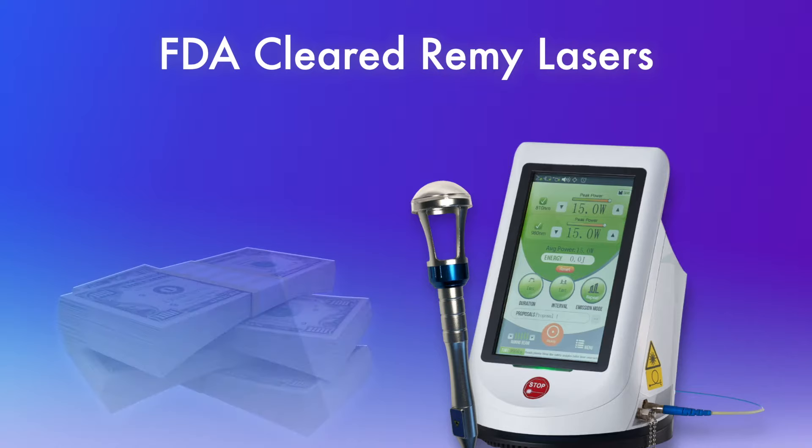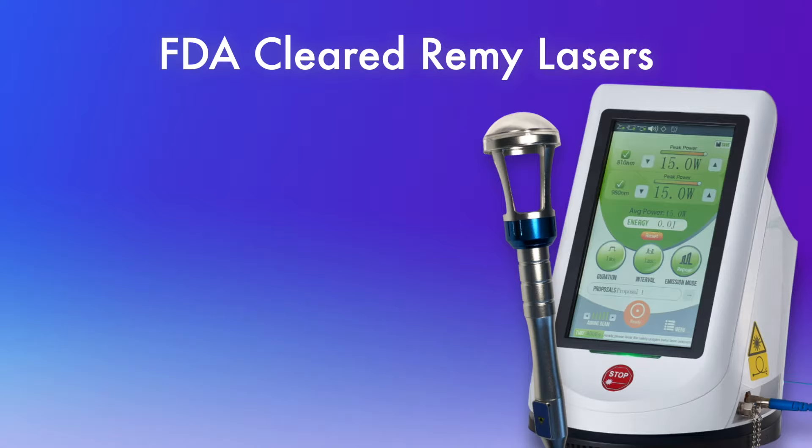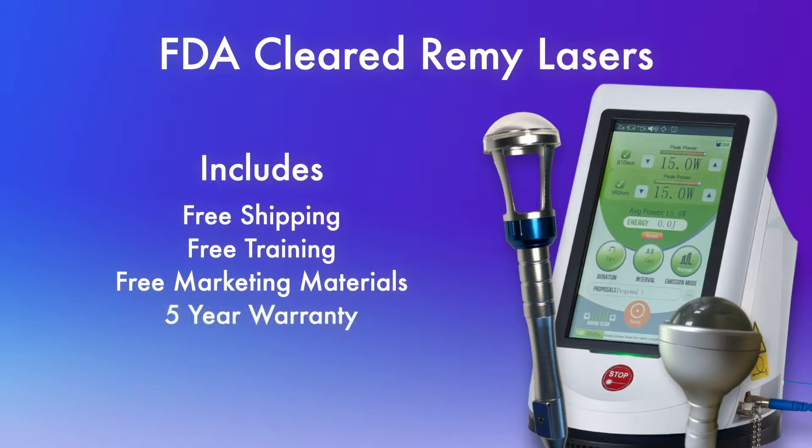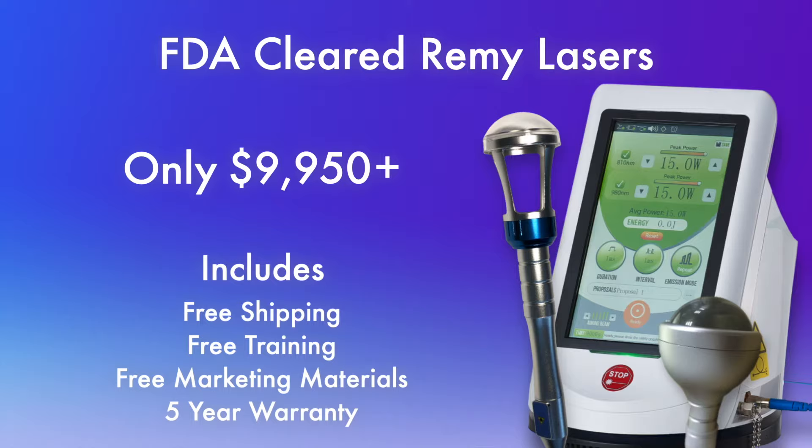Remy Lasers have raised the bar, giving you more laser for less money, more features, and a longer warranty. It includes an adjustable zoom emitter, a Remy Roll Rollerball emitter, free shipping, free training, free marketing materials, and a 5-year warranty. Gone are the days of having to spend $30,000 to $50,000 on a powerful Class 4 Laser. With the Remy, prices start at under $10,000, depending upon your needs and budget.